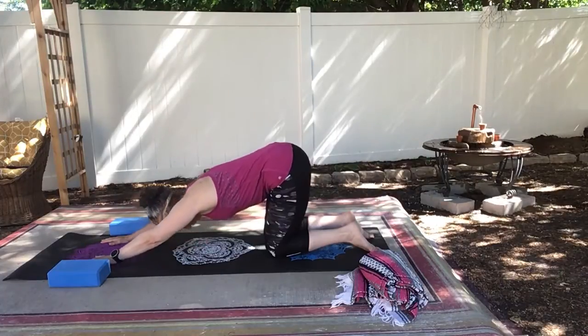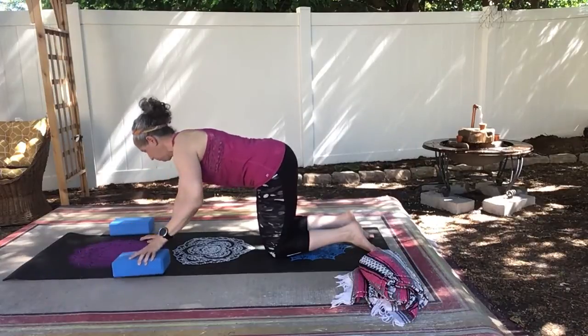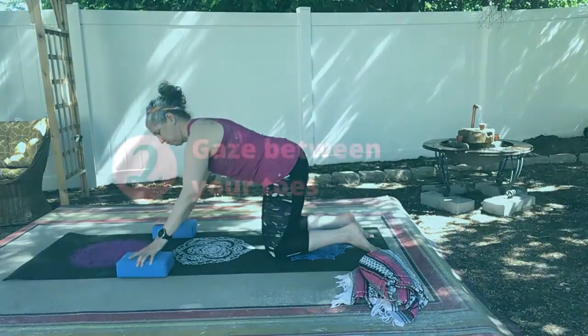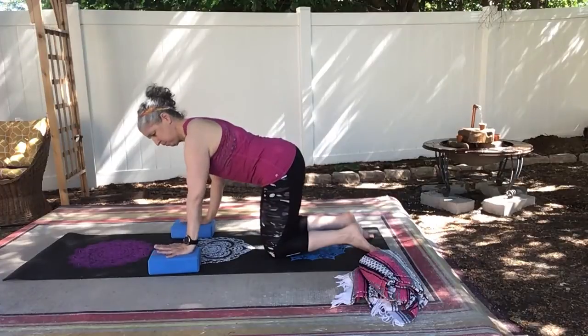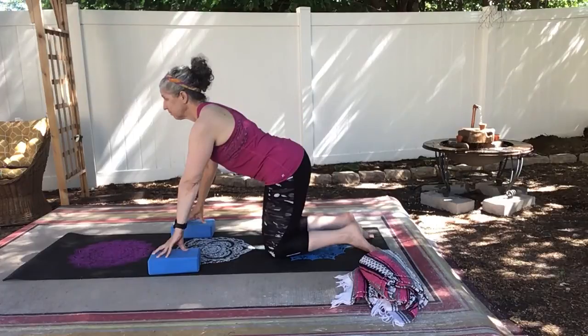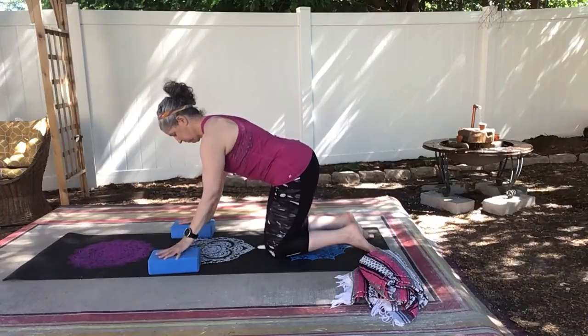We're going to go into down dog for our second tip. And that is to gaze down between your feet so that your neck is in a neutral position. It's not arching forward, it's not falling into your body. Your neck all the way up the spine, all the way to your hips, are one nice straight line.